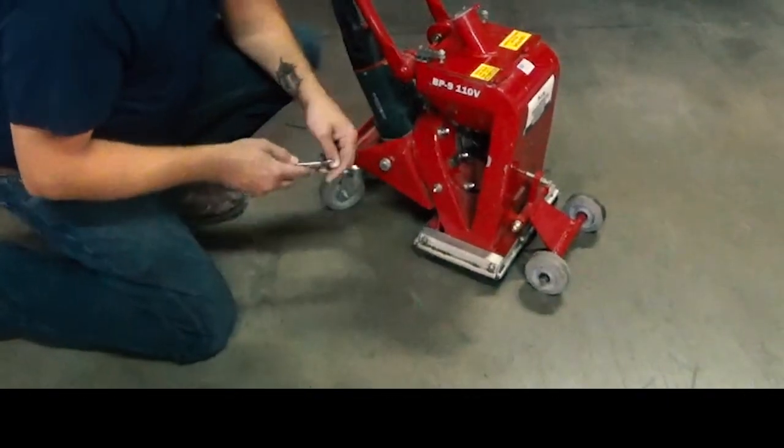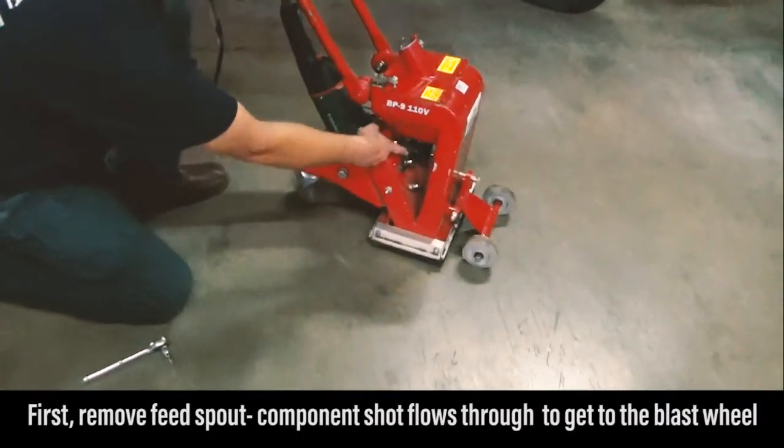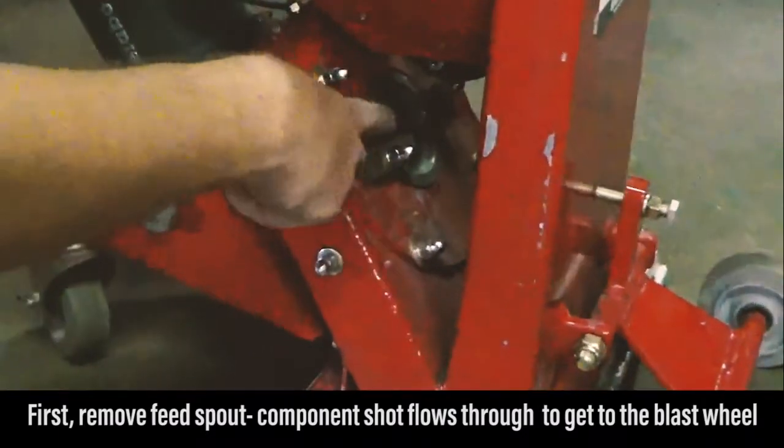So we'll go through how to make those adjustments. Our first step is to remove the feed spout — this is the component that the shot flows through to get into the shot valve or to the blast wheel.